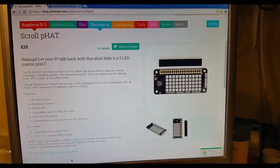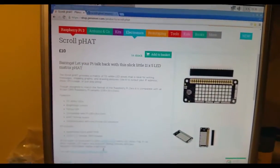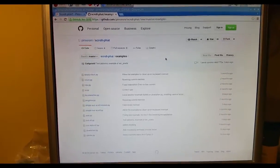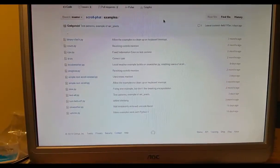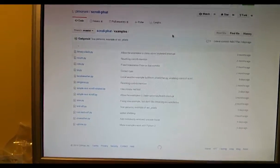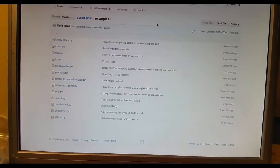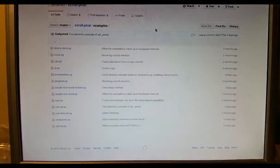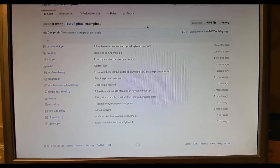In terms of installation, they tell you exactly where you can find it, and you can install it by following the instructions on the GitHub. You can also install all the example code. Some of the code is in beta version, so it's not guaranteed to work properly. I tested all of these and there are three or four that didn't work with my Raspberry Pi Zero. Specifically the scrolling text — that didn't work, but I managed to write my own code to make it work, which is quite cool.